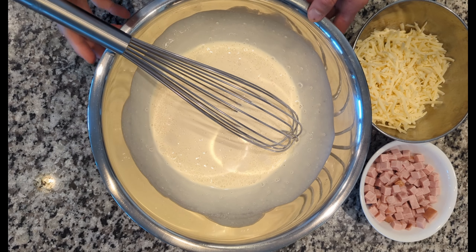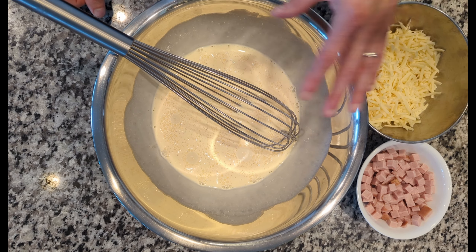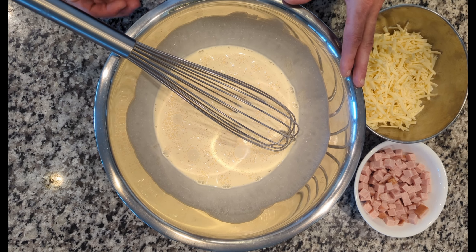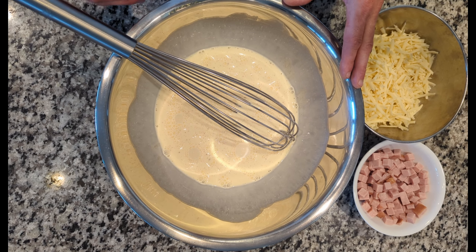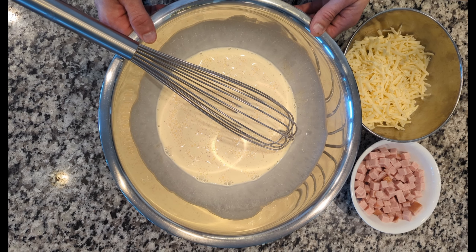Alright, that is your quiche base. A lot of people will put their ingredients — such as I have for quiche Lorraine, the ham and cheese — into the mix. I don't like to do that. I prefer to put those into the bottom of the pie crust first to make sure that they are distributed evenly throughout the quiche instead of just all floating at the top.